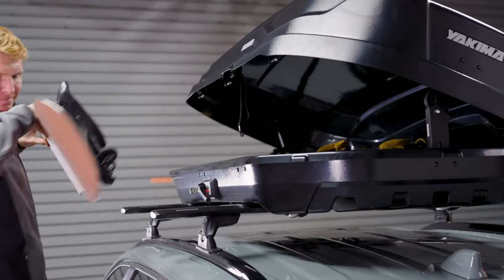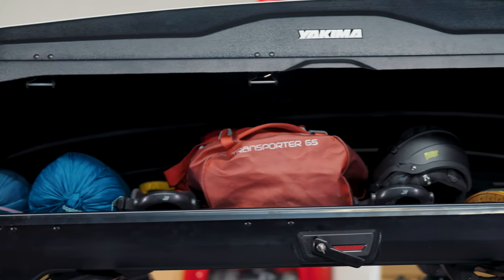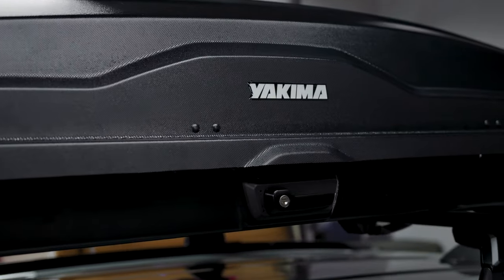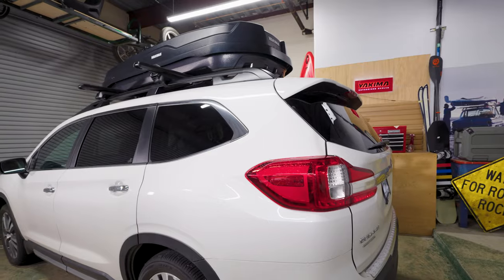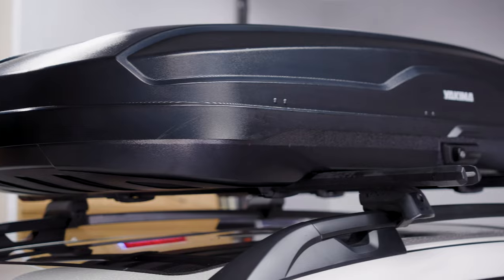The NX 16 has 16 cubic feet of internal storage capacity and is perfect for three to four campers, and can accommodate skis up to 175 centimeters. The NX 18 with 18 cubic feet of internal storage can accommodate four to five campers and carry skis up to 195 centimeters.